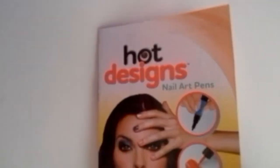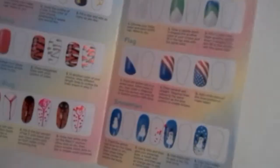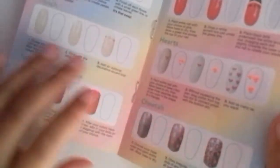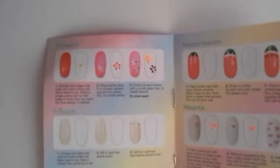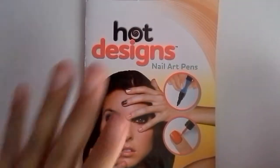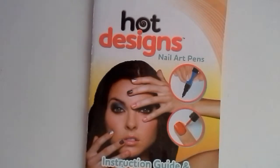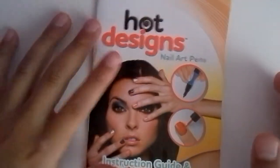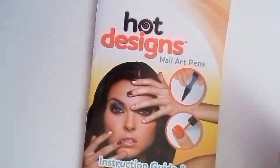If you guys like this product, it's at Ross for $6 and it's a really good deal. I suggest you guys get these because if you want cool nail art designs and you're not a pro, these are really good for you to try out. Thank you guys for watching this week's vlog — comment, rate, and please subscribe to my channel. See you guys next time! Also, please request what videos you want me to do next in the comment section. Bye!